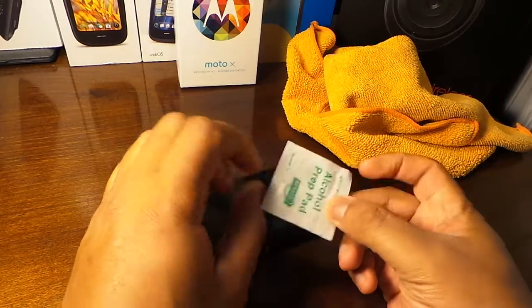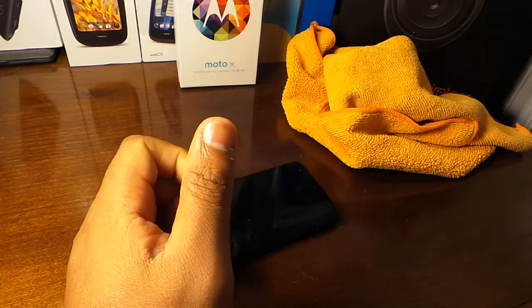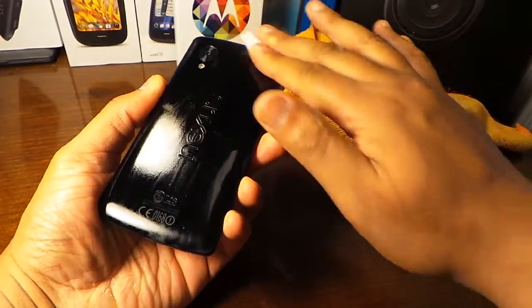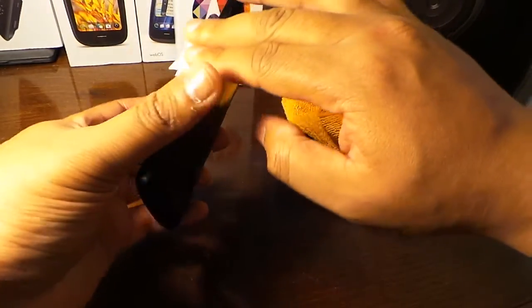You can take an alcohol swab — you can get this from any doctor's office, or you can buy it at the pharmacy. Then you start wiping your phone just like this. What the alcohol pad does is kill germs — we pick up a lot of germs through the day.